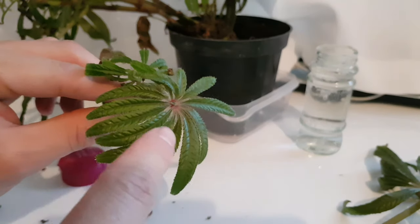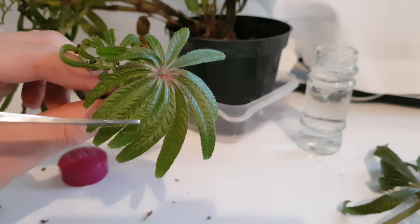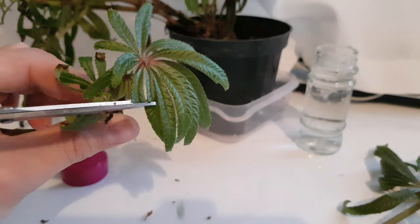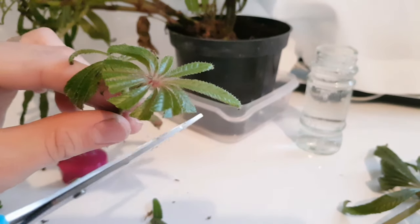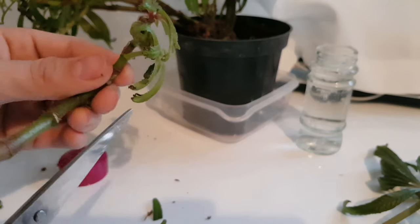You can reduce water loss even further by reducing the surface area of the leaves. This might seem counterproductive but we're simply going to trim the leaves in half. By reducing the surface area you're reducing the amount of transpiration that will happen from your cutting material, and since it hasn't got any roots yet to uptake more water, you don't want it to lose too much.